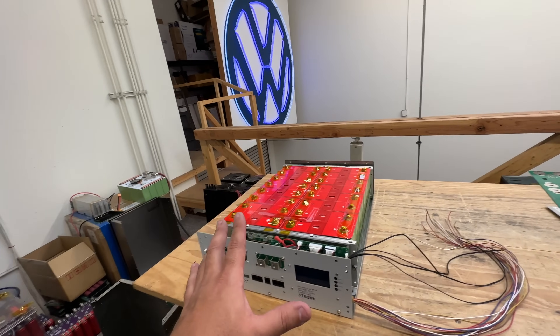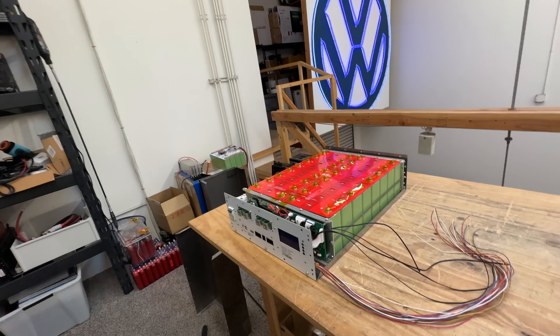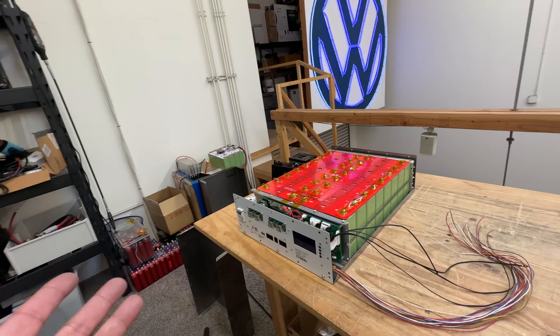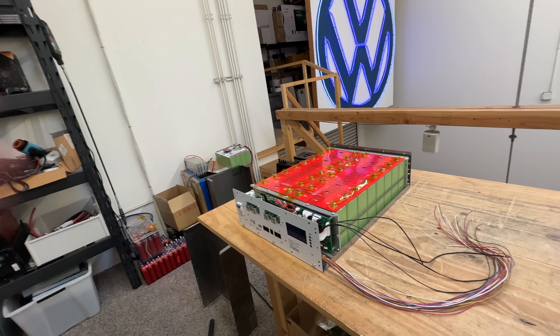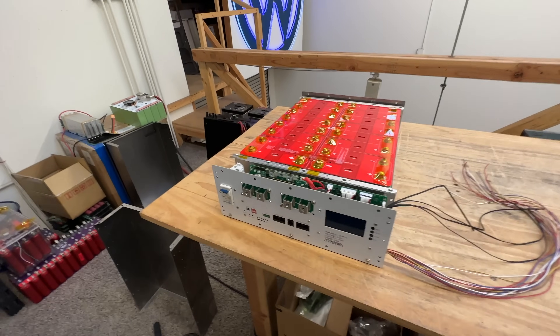We're going to offer this as a kit first, until we can figure out the shipping, because shipping something this big and large is hard. Unless you buy a pallet worth of them — at least four — it's almost not cost efficient. So for that reason we're going to offer this probably first as a kit, but first I have to finish the design, and that's what this video is about.